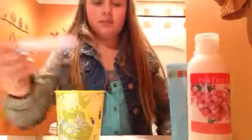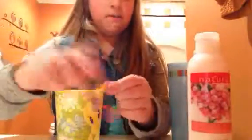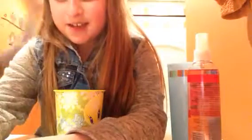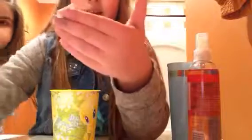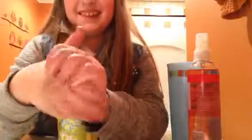Once it all smells good, you have to take your second favorite bracelet, and you have to spray it and put some lotion on it. You need a lot of lotion, and we're just going to scrunch it in your hands — just make it smell delightful.